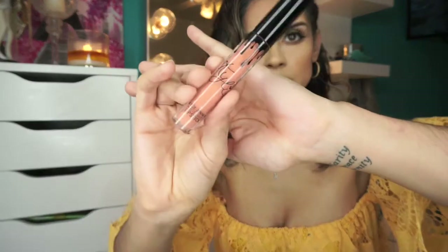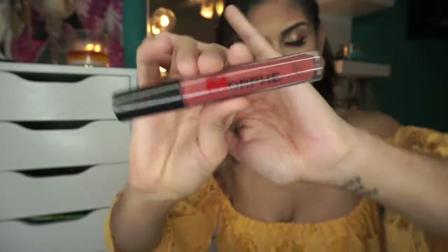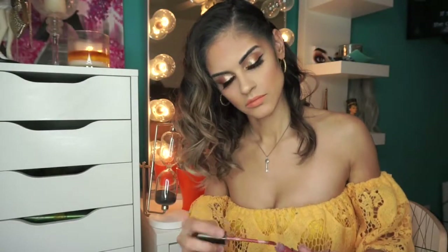I decided to go in with the Kylie Jenner liquid lipstick in the shade Dirty Peach. At first it was too peachy for me, so I decided to go in with the Morphe liquid lipstick in the shade Peanut and then just mix them both together.